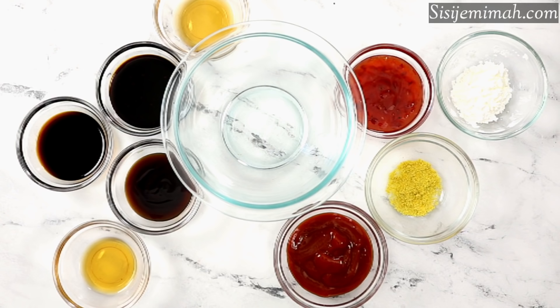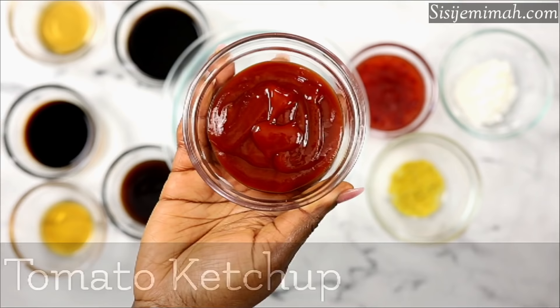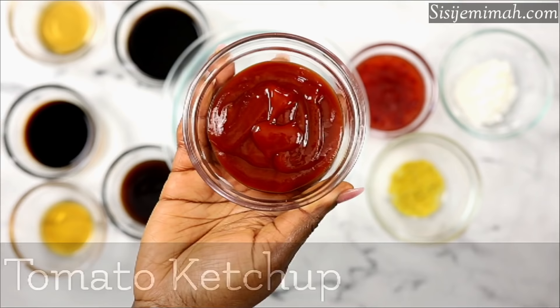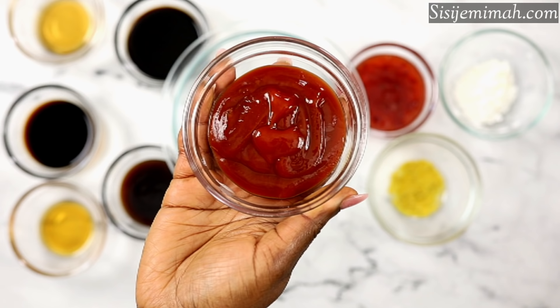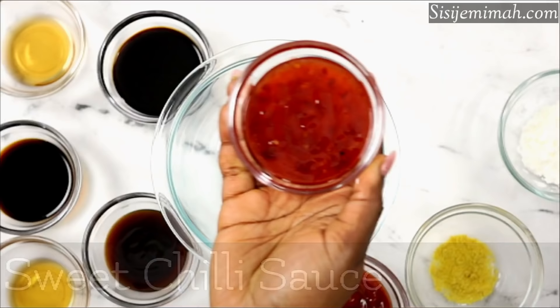Now these are the ingredients I will be combining together to make my slurry — that's the sauce. I've got some dark soy sauce, light soy sauce, oyster sauce, and Chinese cooking wine. For the tomato ketchup, I know a lot of people don't like to cook with it — you can also use tomato paste, but I should warn you it's going to be a bit tangy.